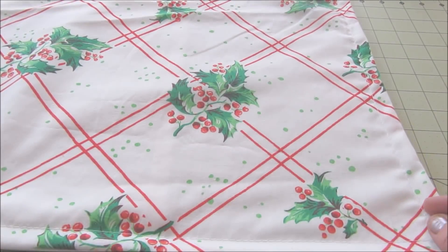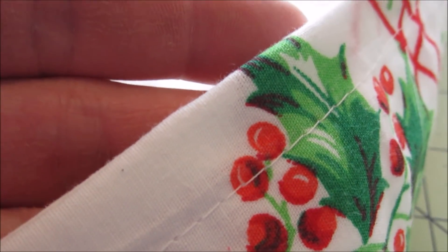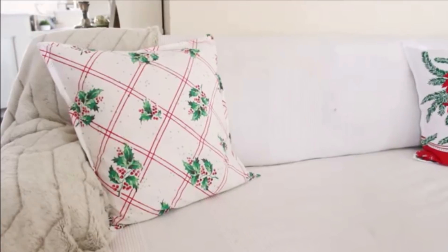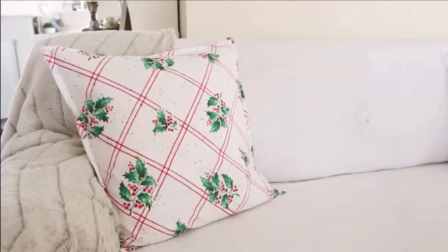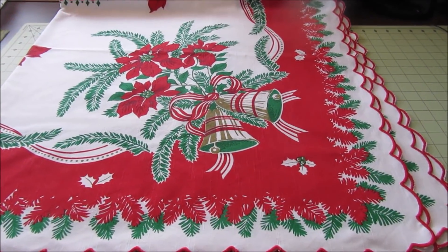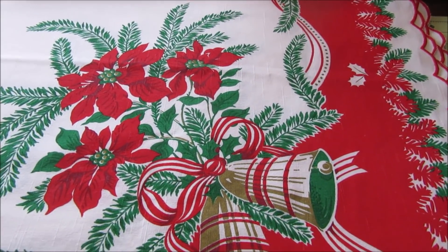I then sewed a seam a half inch in from the outer edge all the way around the pillow cover. When I was finished I had a nice simple edge that adds a tailored look to the pillow cover. I made four pillow covers with this bright, cheerful, festive tablecloth. And then of course I was having so much fun I didn't want to stop, so I dug out this vintage tablecloth too.